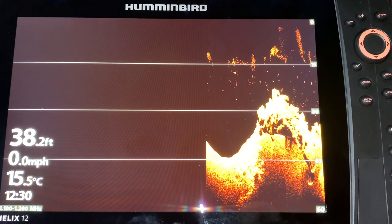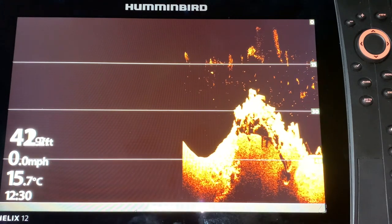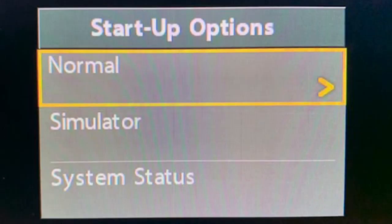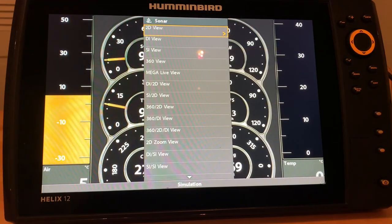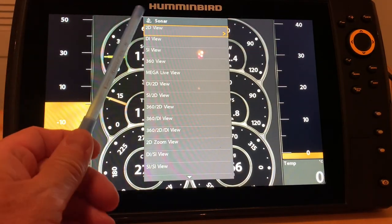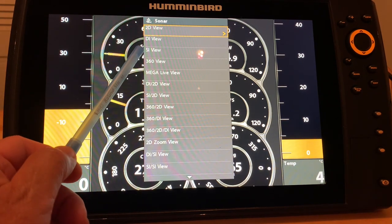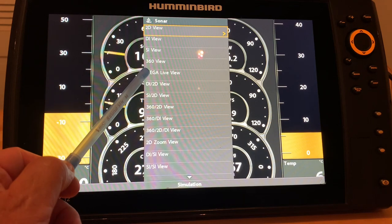Even though there is no transducer connected, I can still play with the settings and improve my images. Use the cursor control key to scroll down to Simulator, then simply right-click on Simulator and you will have access to simulation mode. While in simulation mode you can practice using your 2D sonar, Down Imaging, Side Imaging, 360, and Mega Live.